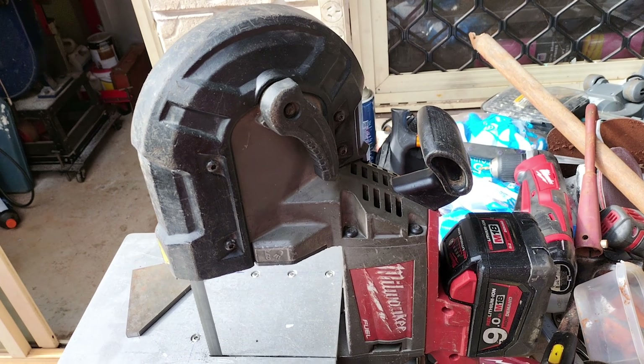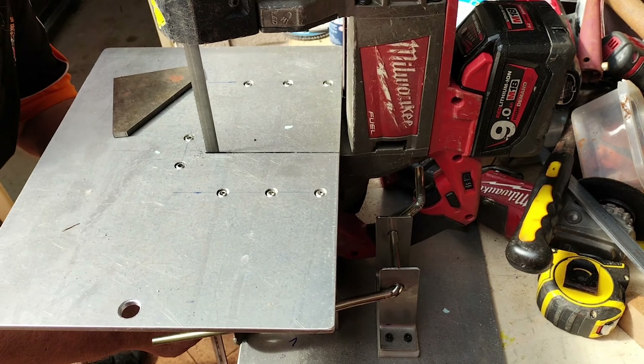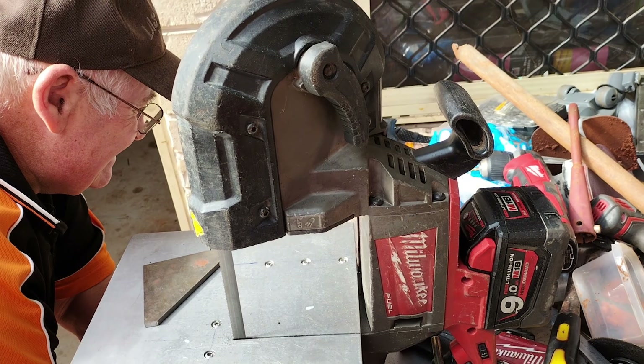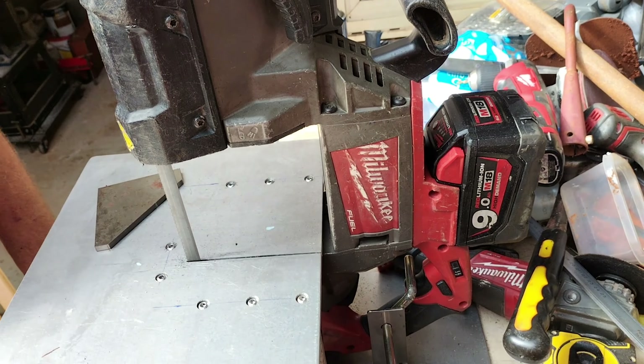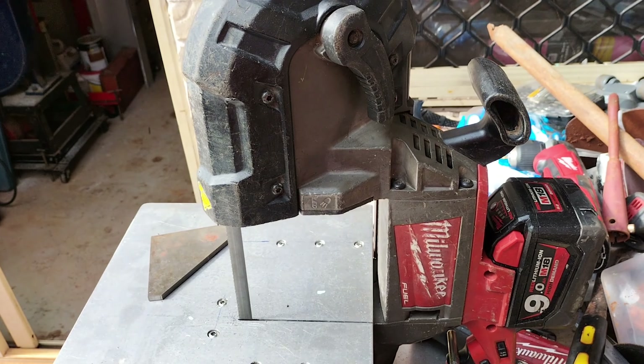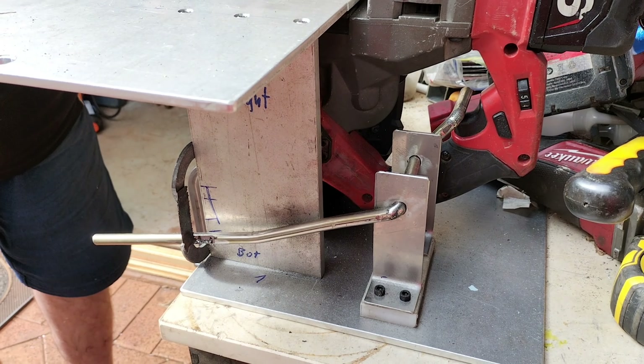Here's something my dad has come up with. He has a Milwaukee Fuel 18V bandsaw — it's a bit larger capacity but it's a portable thing. And what he's done here is absolutely ingenious.